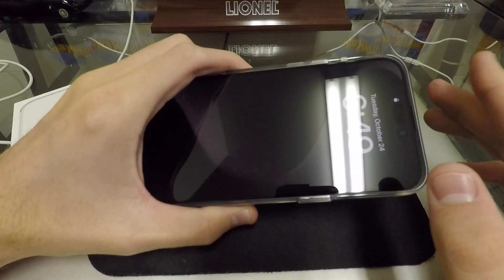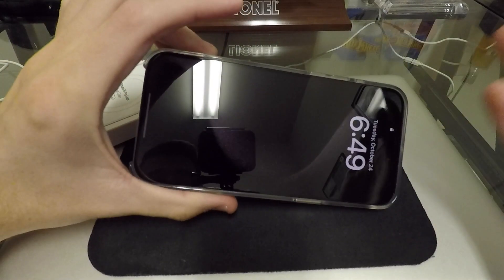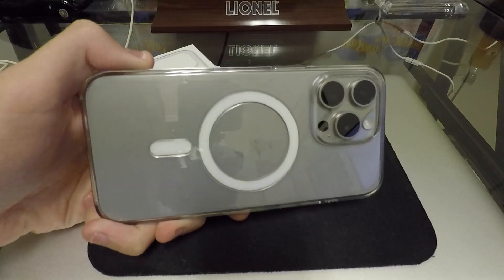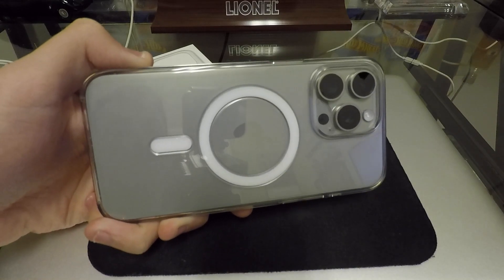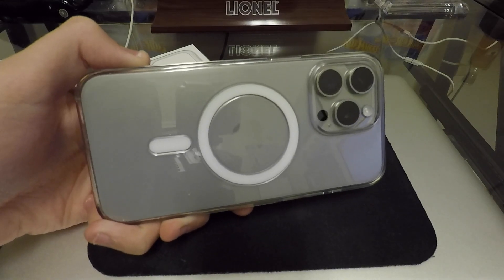Anyways, guys, that's all I've got for you on this today. Let me know what case you got on your iPhone 15 Pro Max, your new iPhone, or even your older iPhone — just let me know what case you've been rocking. And if there's anybody out there who has an Apple clear case long-term, let me know what you think about it in the comments down below. Thanks for watching, subscribing, and liking the videos, and I'll catch you on the next one.